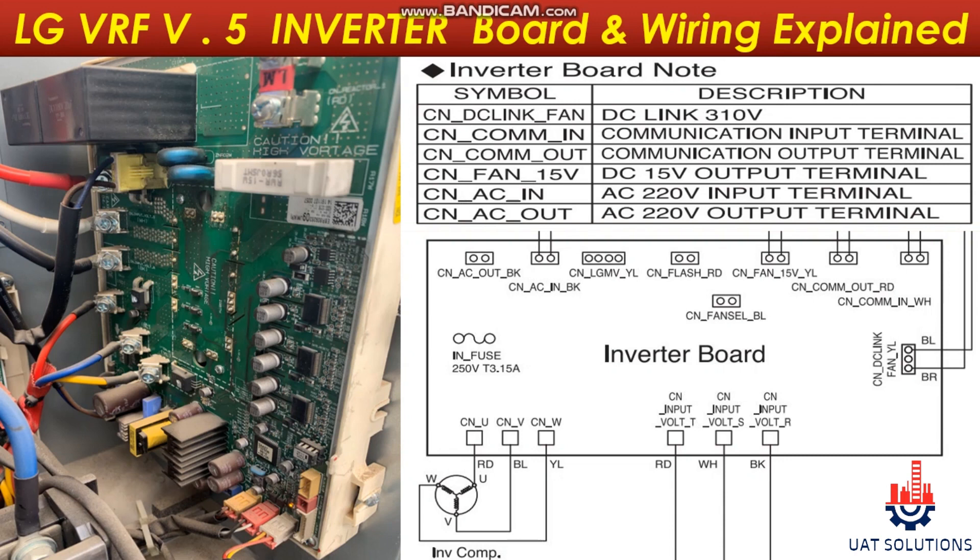Let's go to the wiring side. At port CNAC, the 220-volt input power supply is connected, supplied from the main PCB to power up the inverter PCB. Port CNFAN15V supplies 15-volt DC to the fan PCB. Port CNCOMOUT is the communication port for the fan PCB. Port CNDCLink is the 310-volt DC supply to the fan PCB.